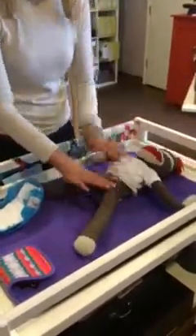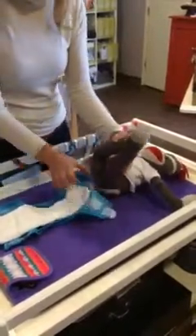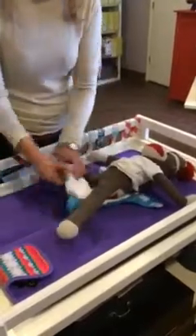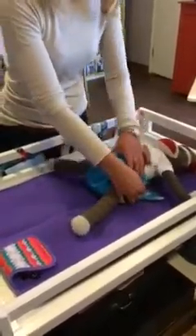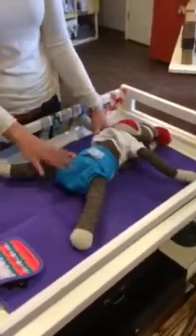Then you have your baby, a little bit squirmier than the monkey, and you'll just tuck the diaper under your kiddo, pull that front part up, and fasten one side at a time. Doesn't matter whether you have Velcro or snaps.